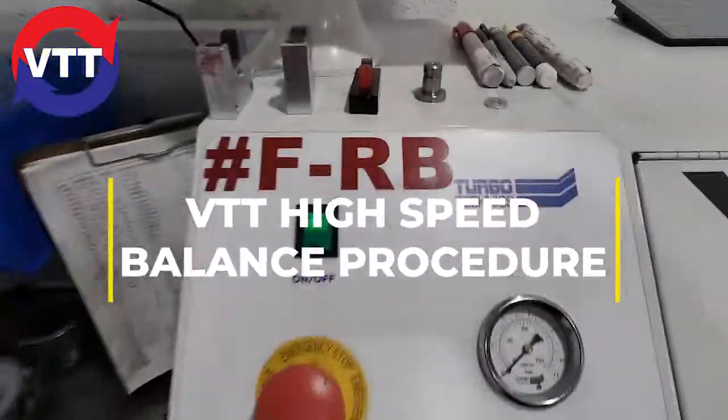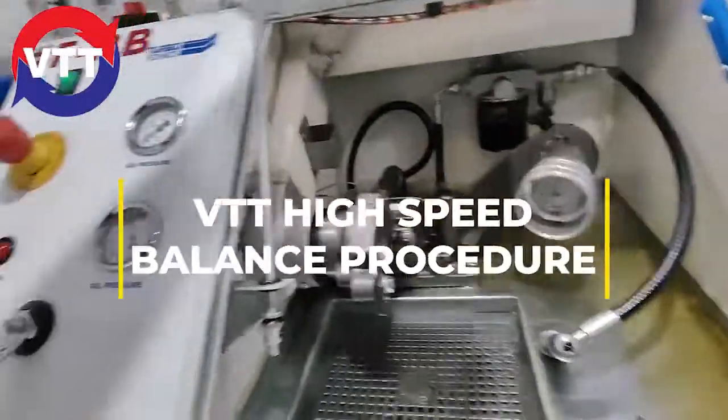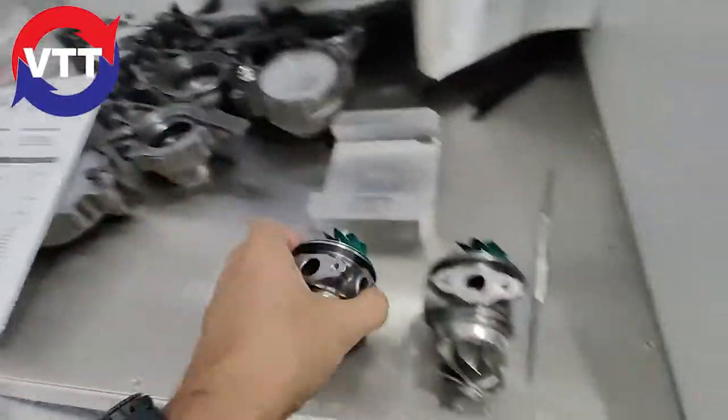Let me show you guys how this is done. Here's our Turbo Technics VSR3. We're going to be doing a set of VTT Stage 2's, built in-house, balanced in-house.